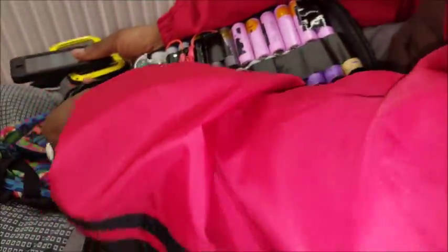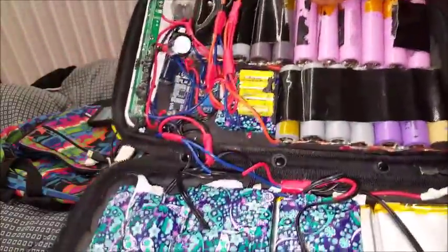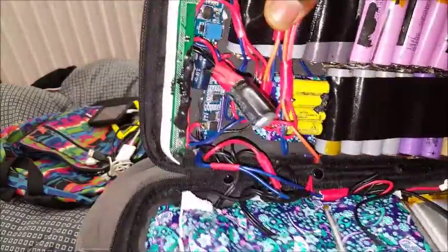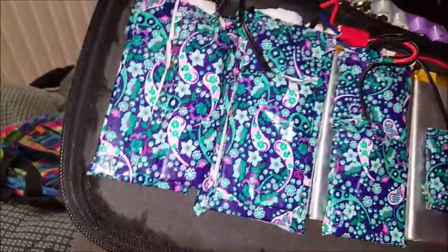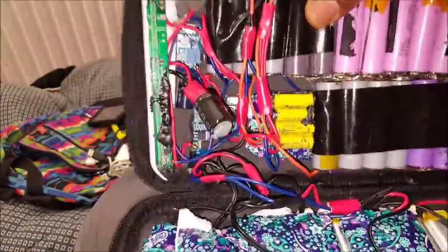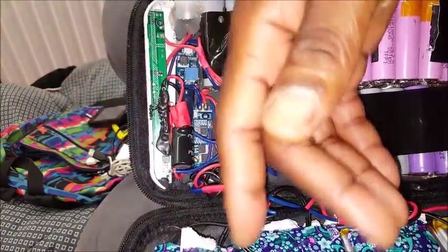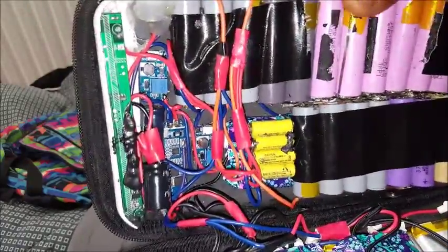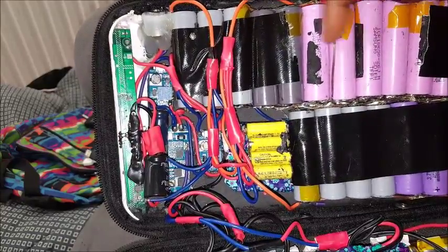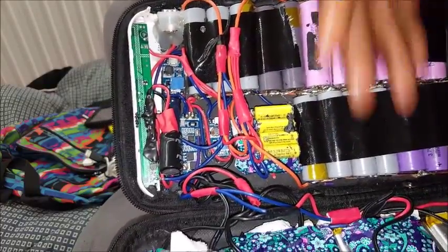We have a dual voltage high capacity power bank system, which consists of 23.7 volt batteries that power our 5 volt rail, as well as 4 3.7 volt batteries which power our 12 volt rails wired in series. The top portion is wired in parallel, meaning every positive is on a single bus and every negative is on its own single bus, and it's being fed into the inverter.